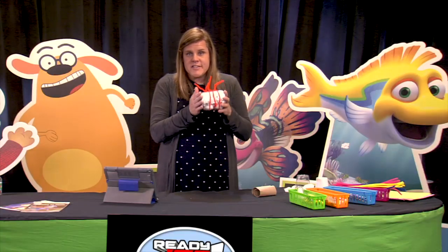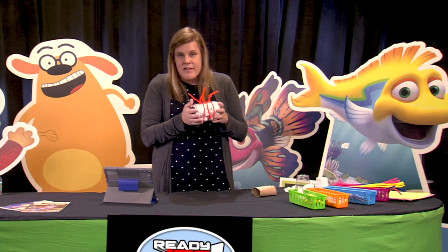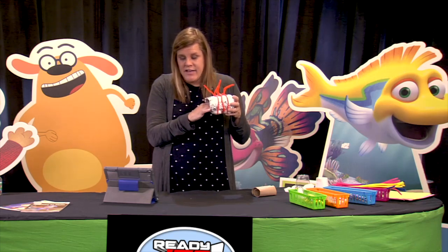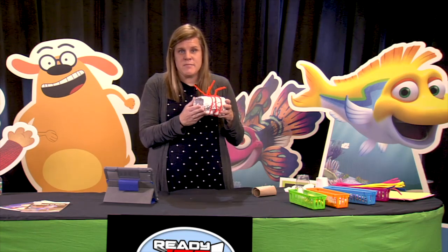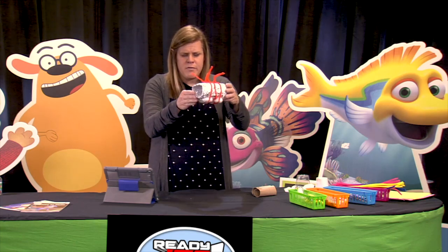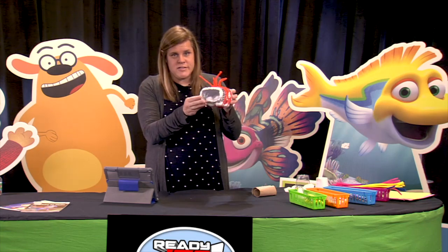Once your lunar lander is complete, we're going to test it by dropping it. Ask questions like: did your marshmallows or cotton balls stay inside? Are they safe? If not, what improvements can you make? So let's go ahead and watch as I test mine, and then you can have an opportunity to test yours as well. I'm going to drop it from about this high and see how my astronauts do inside.